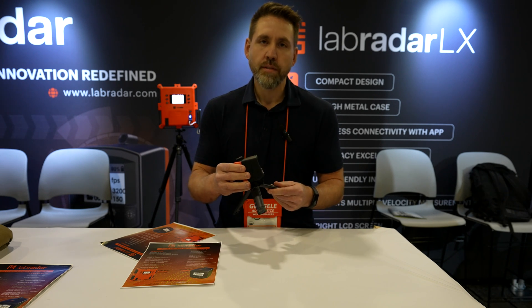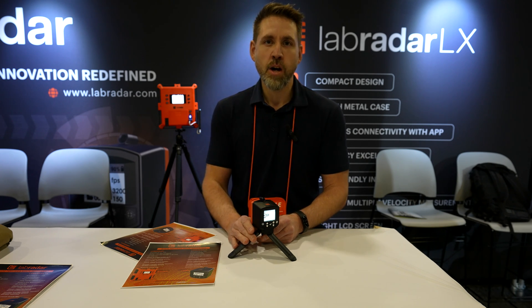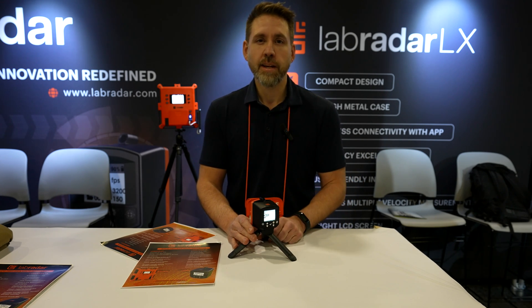The battery should last about 12 hours when it is in standby mode, and about 5 to 6 hours when it is armed. It will retail for $599. We are currently taking pre-orders and should start delivery mid to late March.